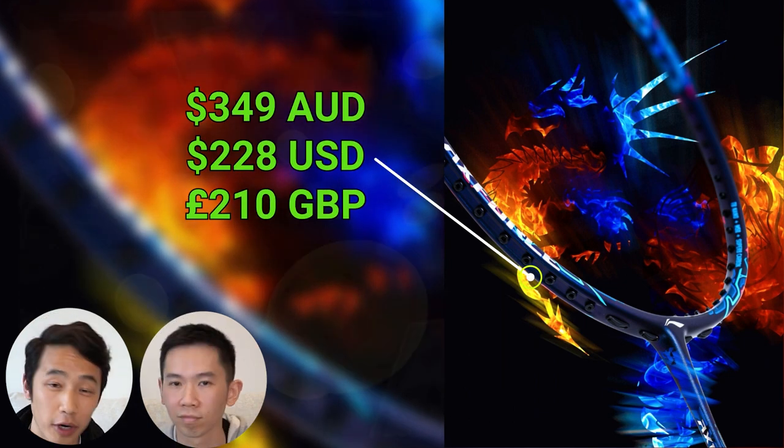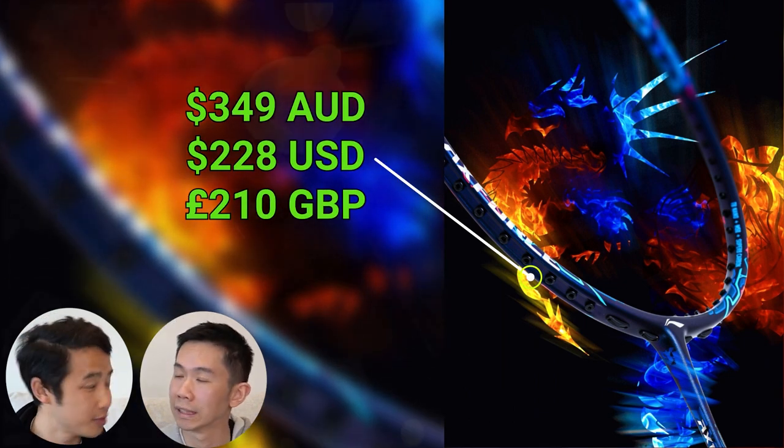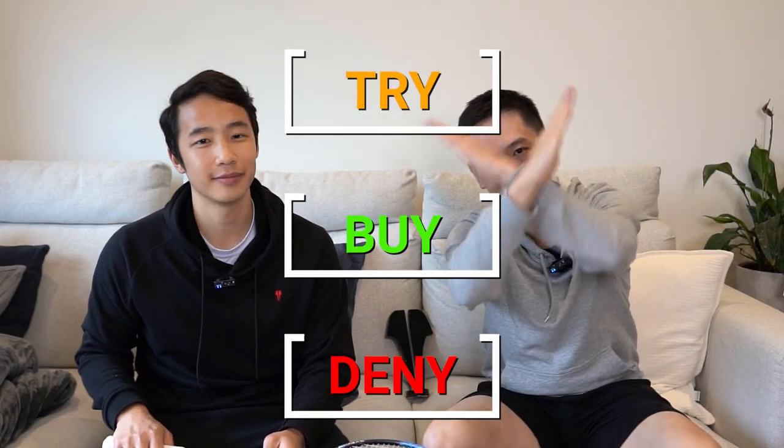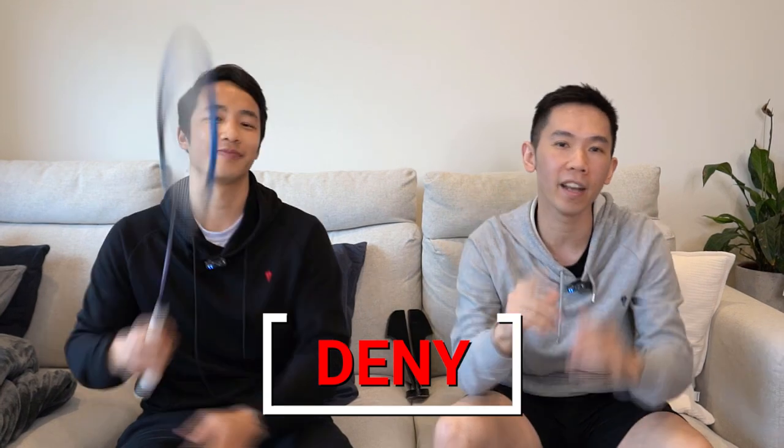So what's the price tag like? This one is going to set you back around 349 Australian dollars — that's pretty expensive. And based on this, would we try, buy or deny? We think deny, and recommend that if you're going to spend that much anyway and want to stick with Lining, you're better off getting the Axe Force 90 Tiger.